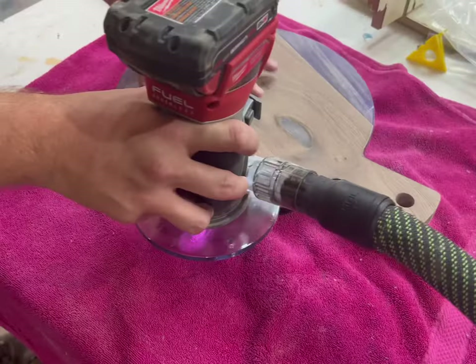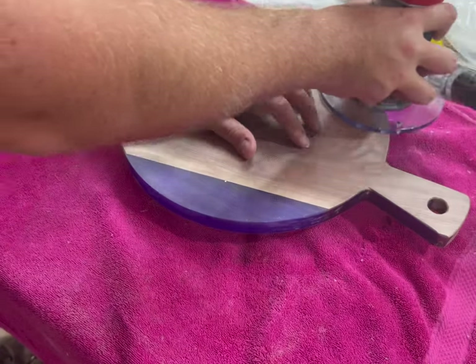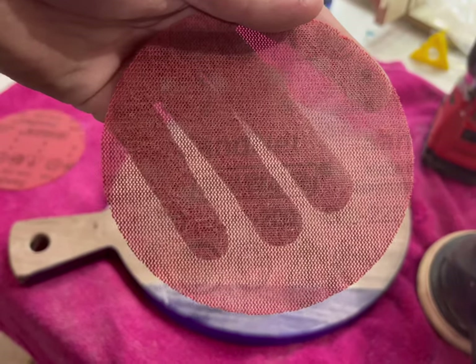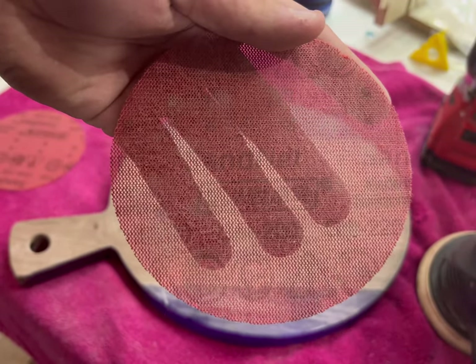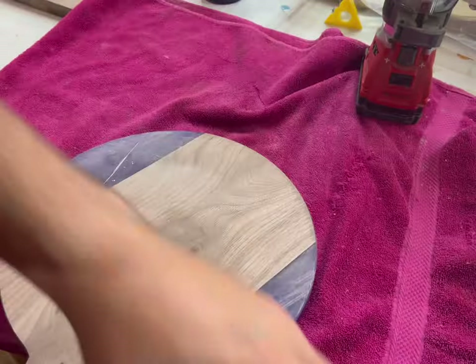The next step is to either router or chamfer the board, because you don't want sharp edges. My go-to is an eighth-inch round-over bit. Then I manually hand sand using an electric sander at 220 grit just around the edges, because the drum sander didn't get those.